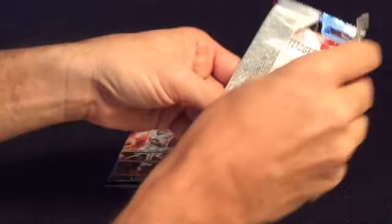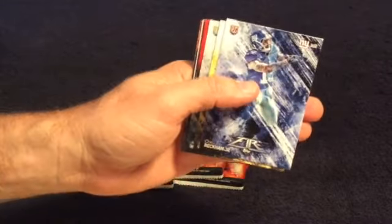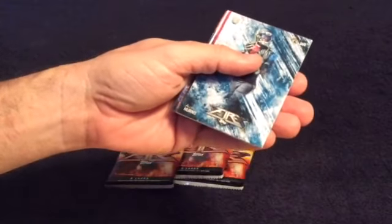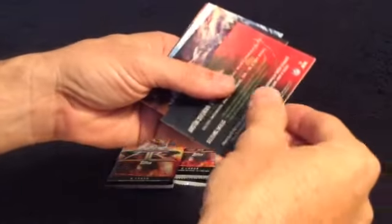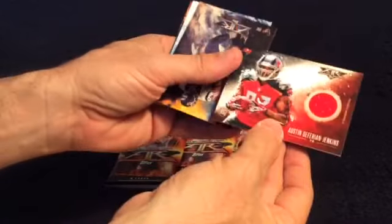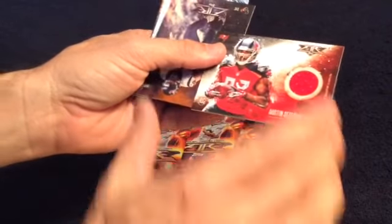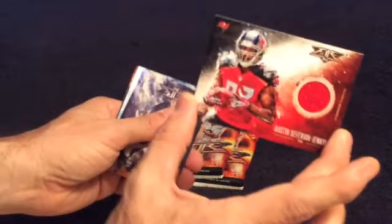Which is nice, even though not a lot of people do base anymore — everybody wants the inserts. Odell Beckham Jr., rookie. Very nice. Le'Veon Bell. Alan Hearns, rookie. Here we go — here's something. Austin Seferian-Jenkins, Tampa Bay Buccaneers. Very cool. Nice patch. It's a rookie. Very nice — that's a nice hit.